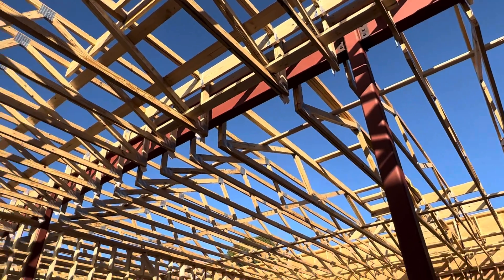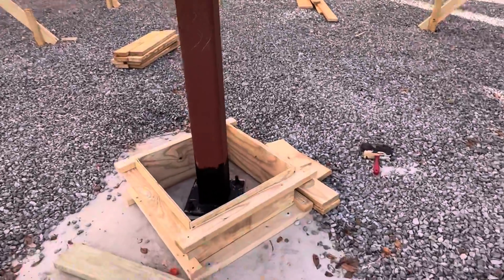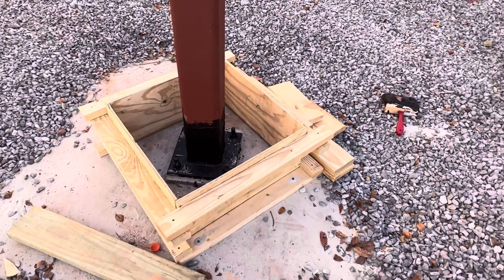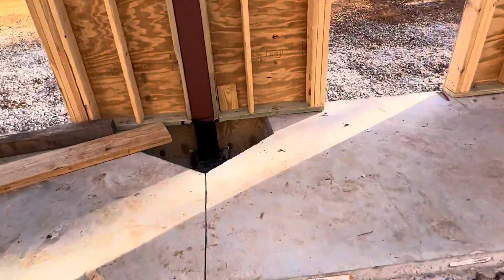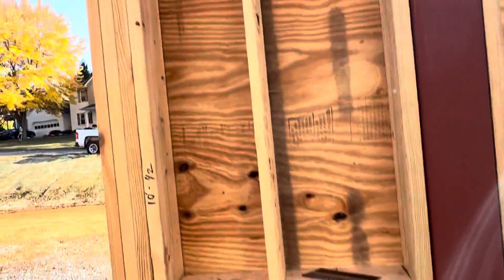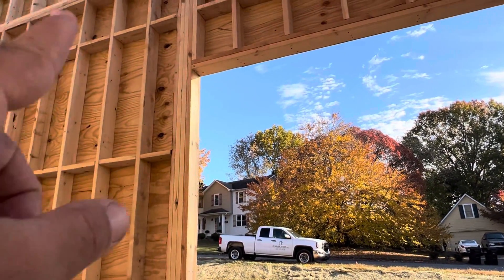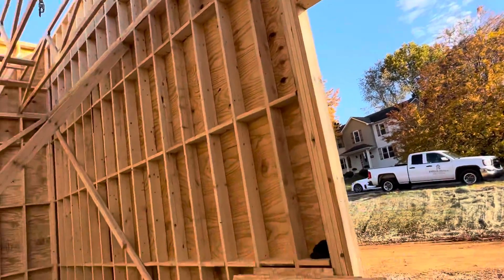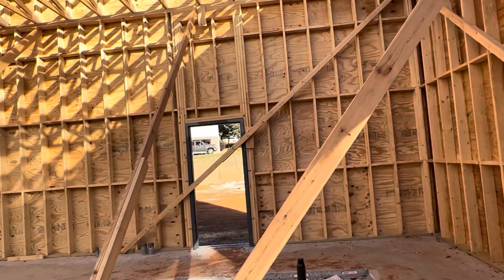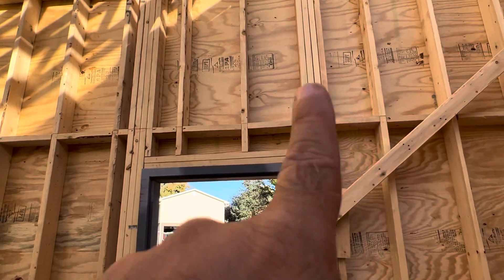They used the Simpson hanger — that's the framing per their design. The important thing is you can see waterproofing to protect the steel. That's the LVL above the opening, and you can see the king stud and the jack stud here. Above that metal door frame, you can see it matches the drawings.